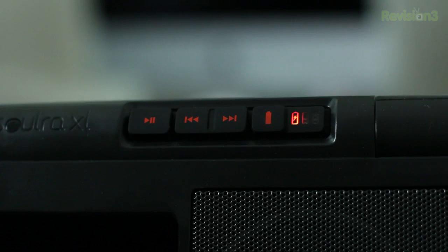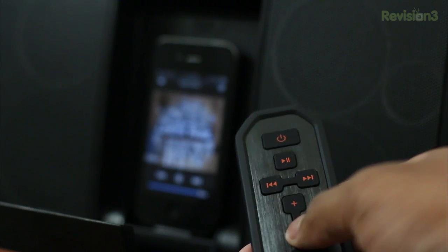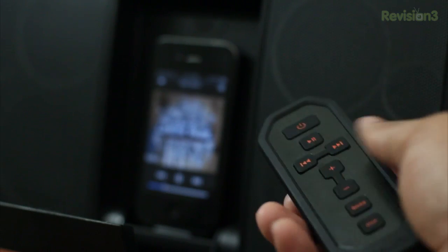At the top of the device you'll find the playback controls, and to the right of those controls is the battery indicator that lets you know how much juice you have left. The system also comes with a remote control, which I found to be very comfortable and has a decent range to it as well.